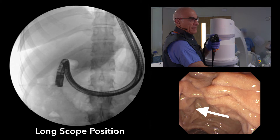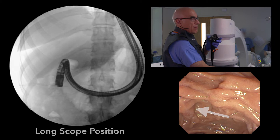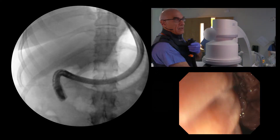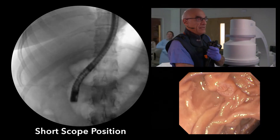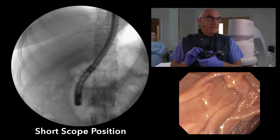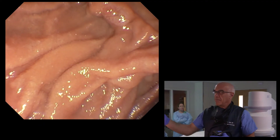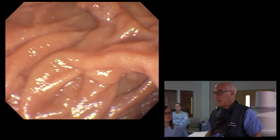I can see the papilla now at the left of the screen, but I'll shorten the scope. You'll see I'll go from long position to short position. And there's the papilla again in short position — you can see the scope is short. I'm looking right up the barrel of the papilla. Because the patient is supine, I'm looking at my secondary monitor, my back is to the patient, and I'm ready to attempt cannulation.